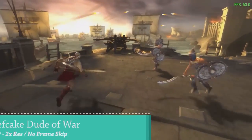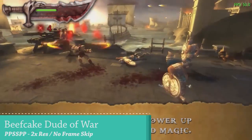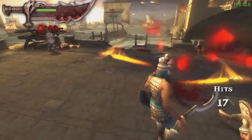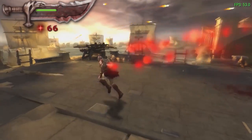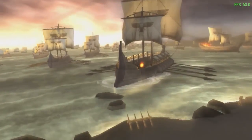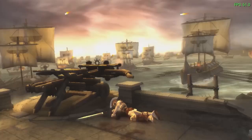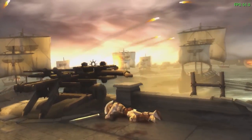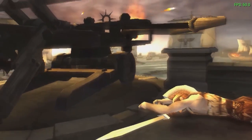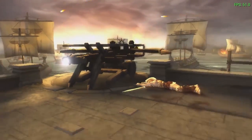Looking at God of War on the Nvidia Shield, you get okay performance. Nowadays we have handheld devices that run it at 60 FPS, but for Android boxes this is basically the best you can get. It dips from 50 up to 60 FPS - not a stable frame rate - which is a bit of a bummer. The GT King, for example, is still not powerful enough to run this game at all without adding frame skip.